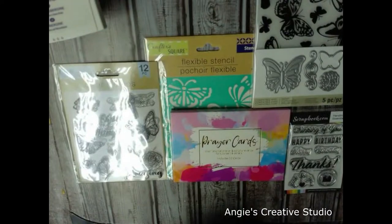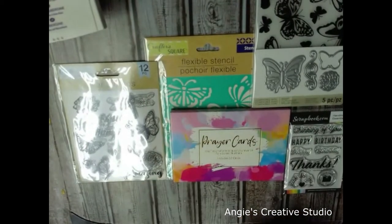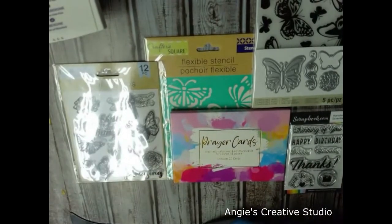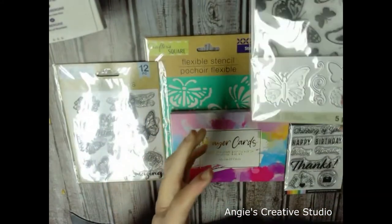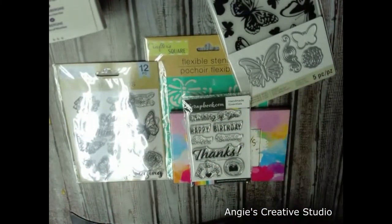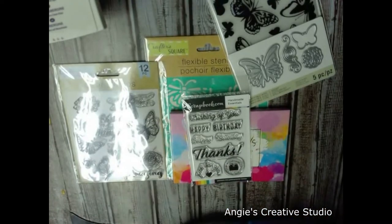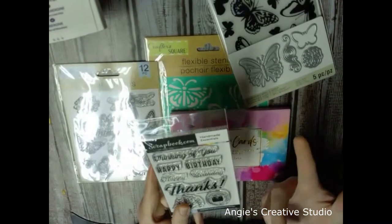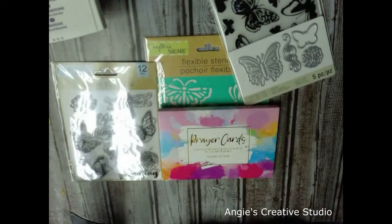Hello, welcome to Angie's Creative Studio. I'm Angie. Today we are going to do a prayer card. I'm going to use these prayer cards that I picked up at Dollar Tree this past week, and hopefully some of these stamps and a stencil from Dollar Tree. This came from Michael's — brand new, never even took it out of the package. And this came from Scrapbook.com — it's a handmade stencil with sayings like 'thinking of you,' 'just for you,' 'handmade by you.' It was free but you had to pay shipping and handling.